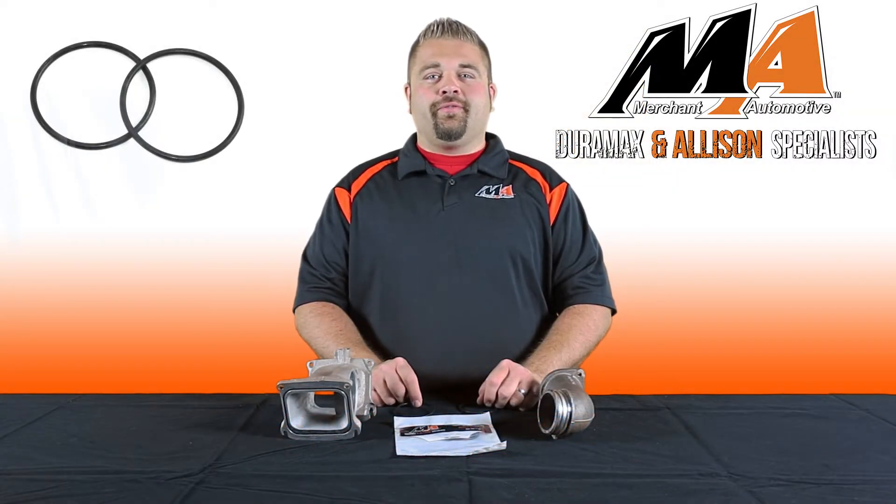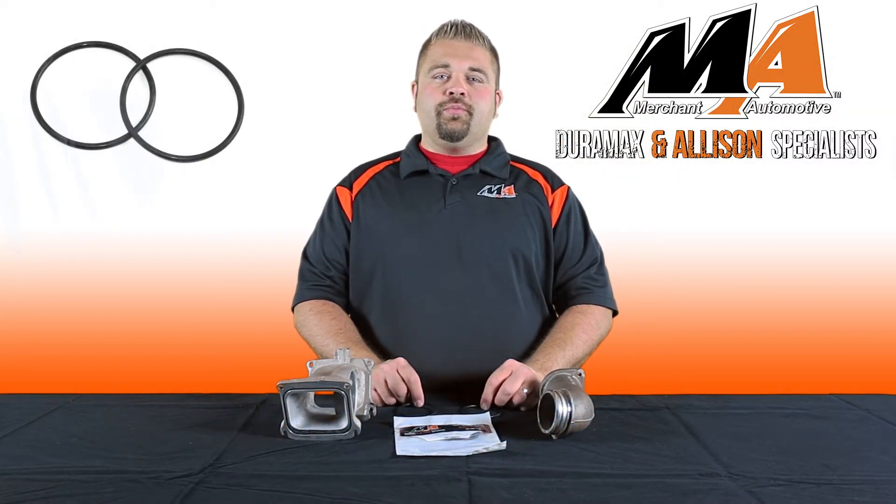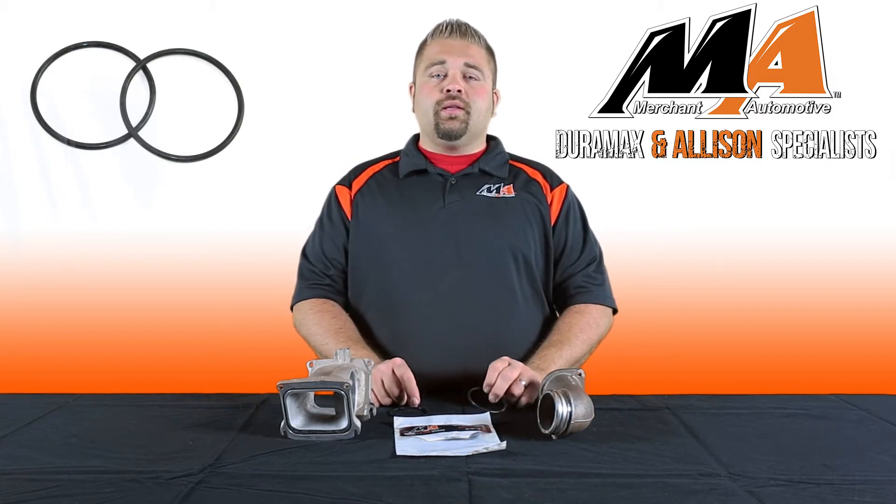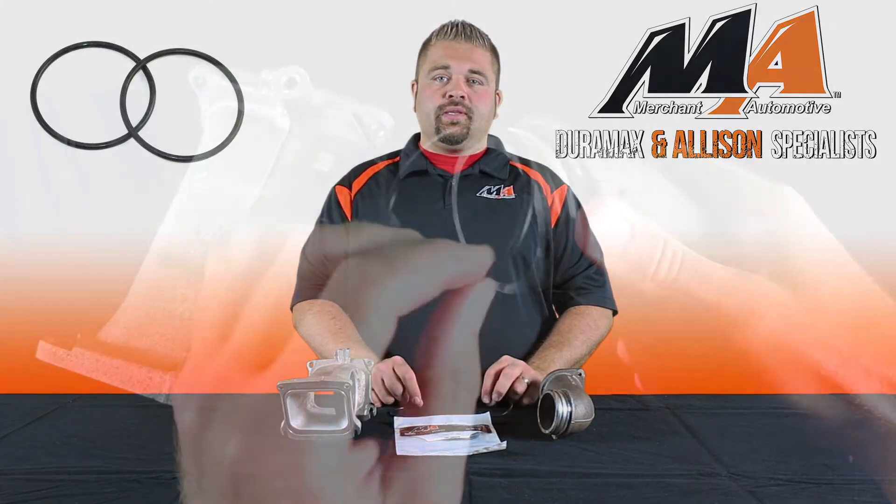Hi, I'm Todd from Merchant Automotive and these are intake tube seals for the Duramax LLY. To prevent boost leaks, install these new factory replacement seals.